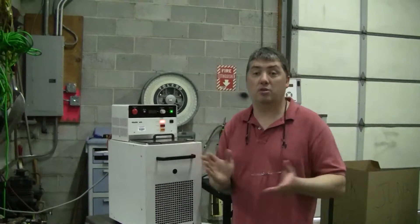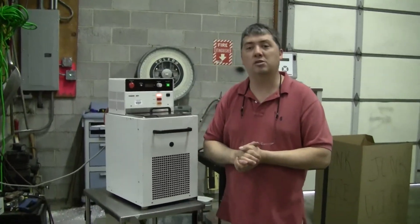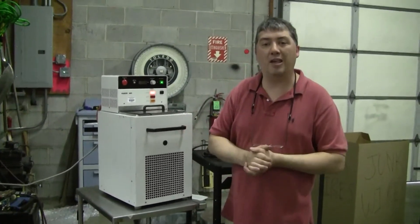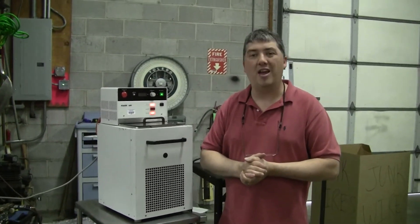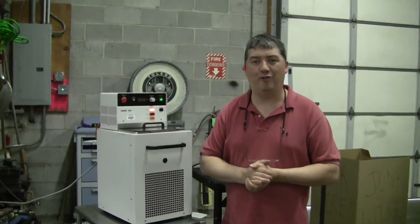If you'd like any further tech tips, service information, or information on buying a used recirculating chiller, please call Hitechtrader.com at 609-518-9100. Thank you from Hitechtrader.